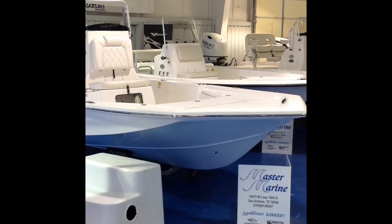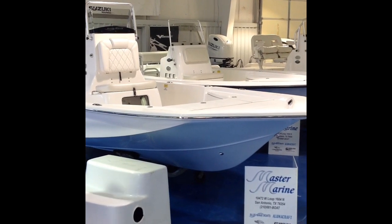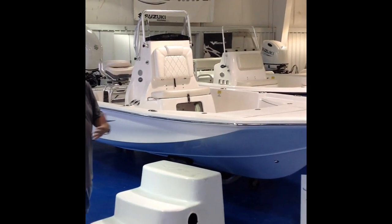I'm going to go over this boat with you. First, this boat's got a modified V-hull. It's a shallow running boat, skinny running boat. It's got a key slot transom.